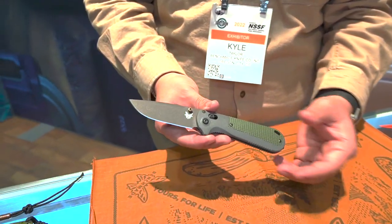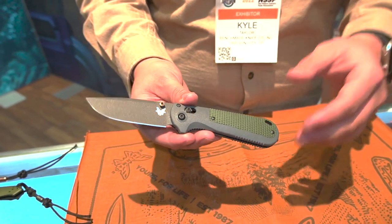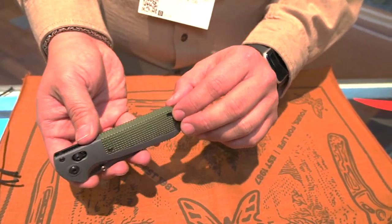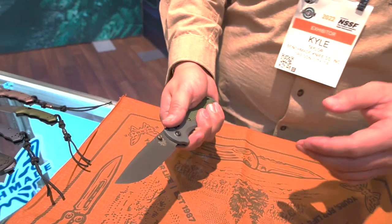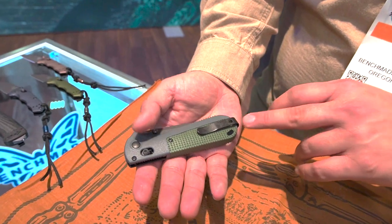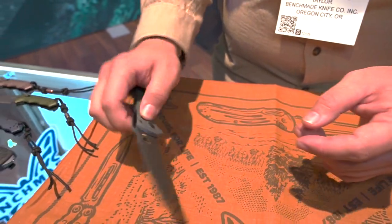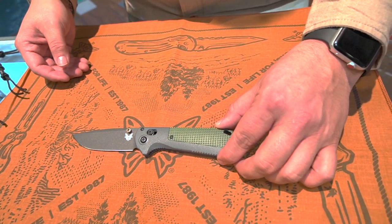Moving on, this is the Readout. It's a brand new kind of mix between a tactical and everyday carry option. It comes with CPM D2 blade steel. It has this section in the back that's actually removable — we're going to look for opportunities to make this knife a bit more custom to the consumer. It's got the deep carry pocket clip and it's a very lightweight knife that fills out the hand really well. Takes a great edge, strong blade. Very excited to see how this one does once it gets out there.